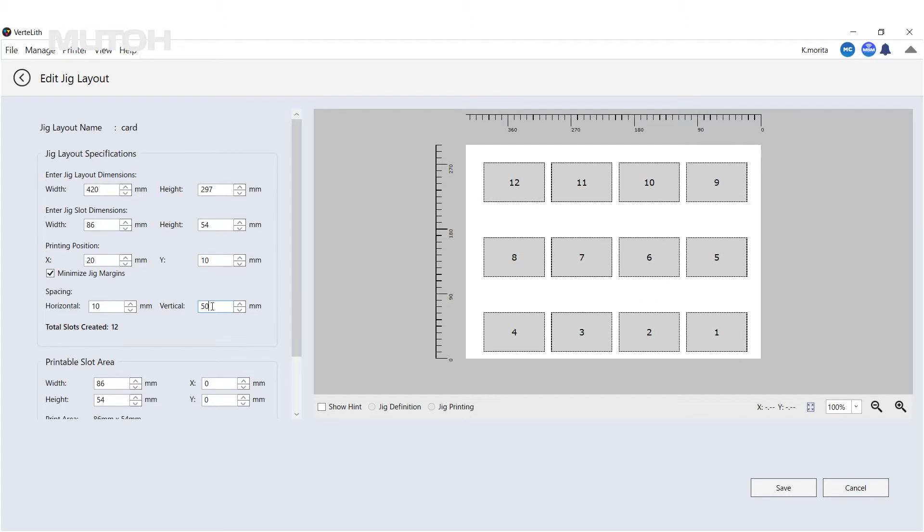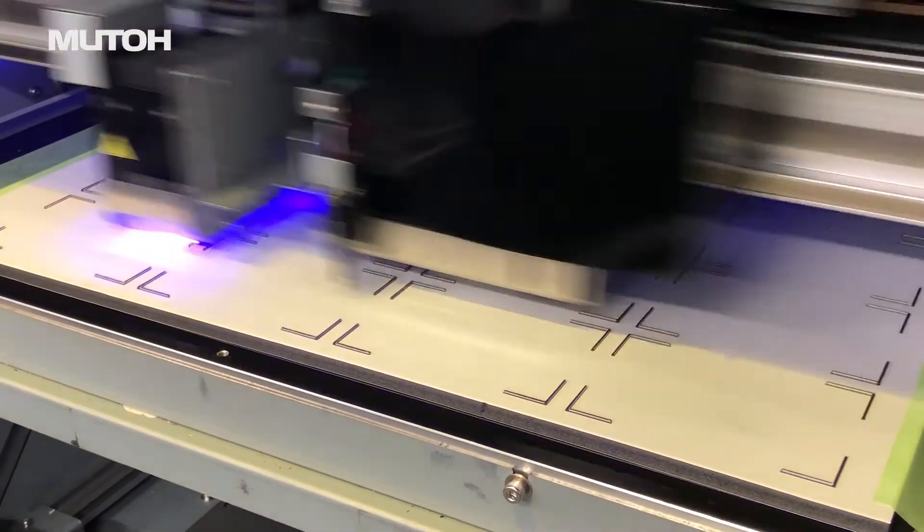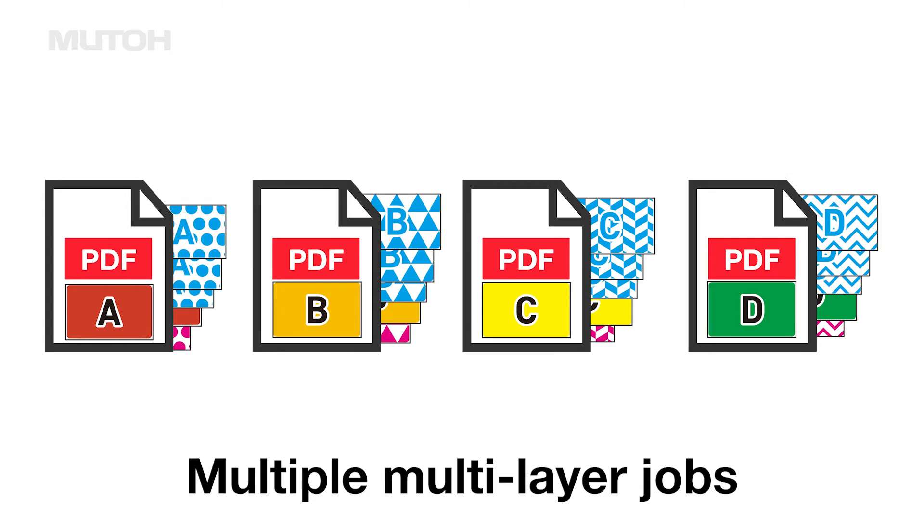First, configure layout settings in Vertlith in advance and create a simplified JIG. Next, create a PDF with layers separated by pages. Prepare multiple data sets with the same layer structure but different designs.